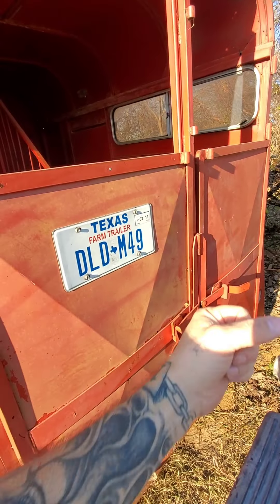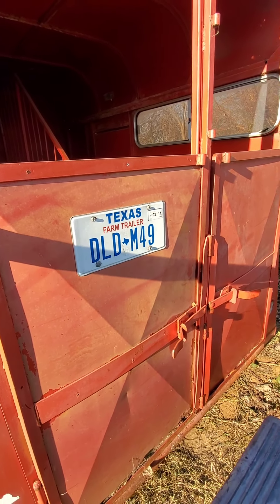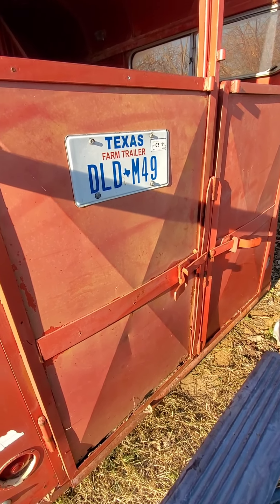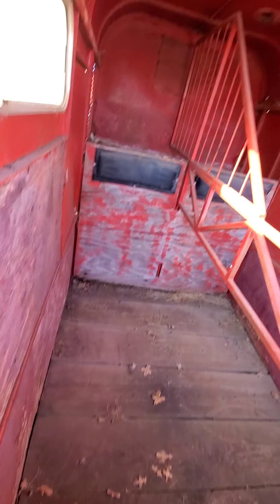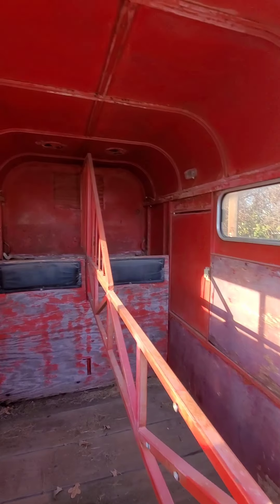I wish it had the slider gate. Sure wish I could find a wrecked or rusted-out horse trailer to get that off of — I'm not sure how they put them together or I'd try to build it. These old lights we're going to replace with LEDs. It's got some vents on top you can open and close.